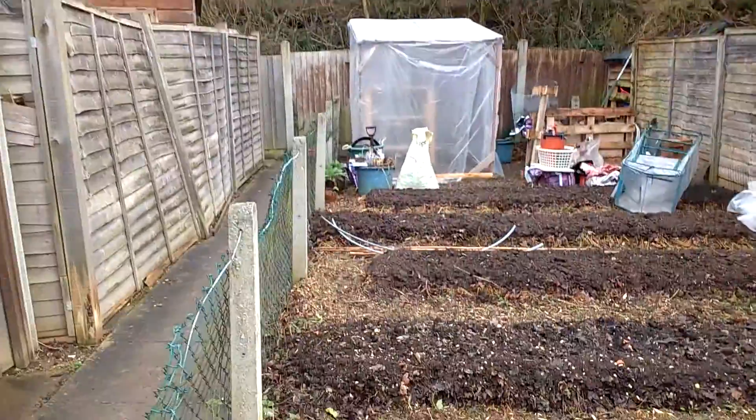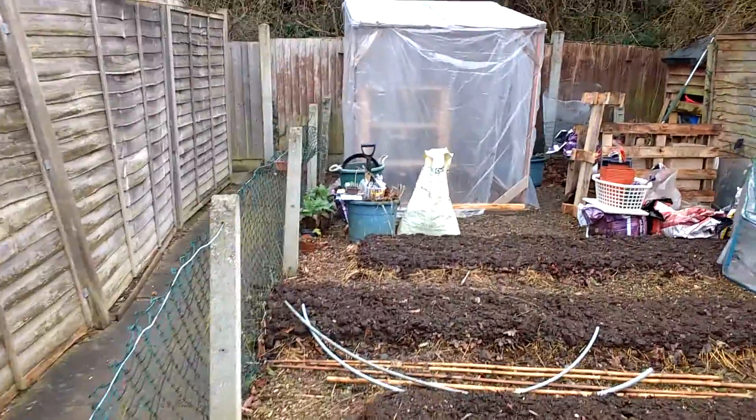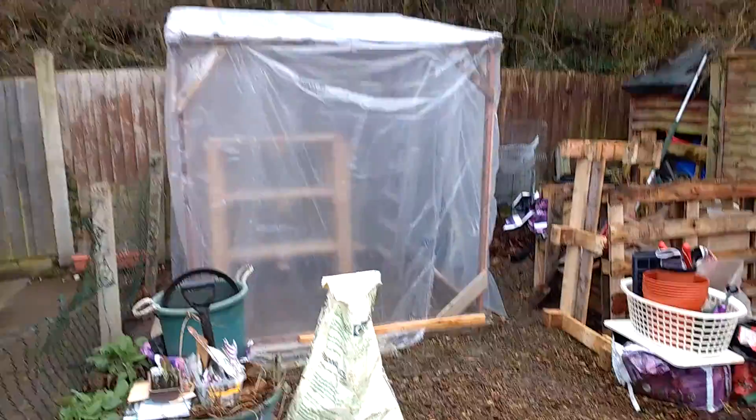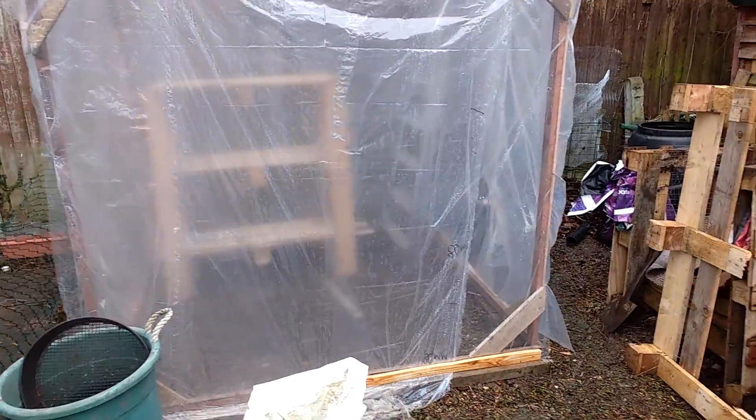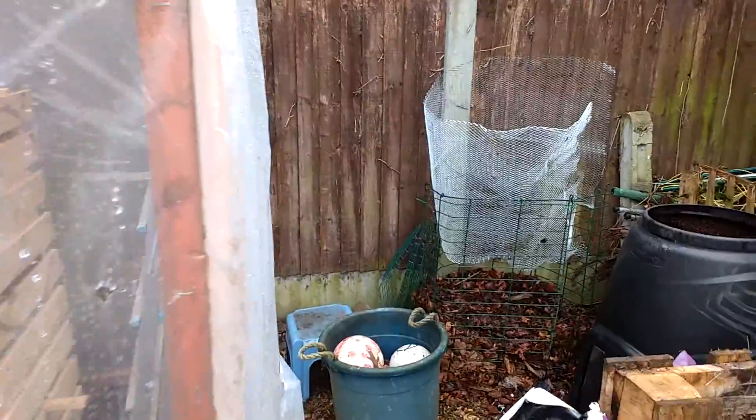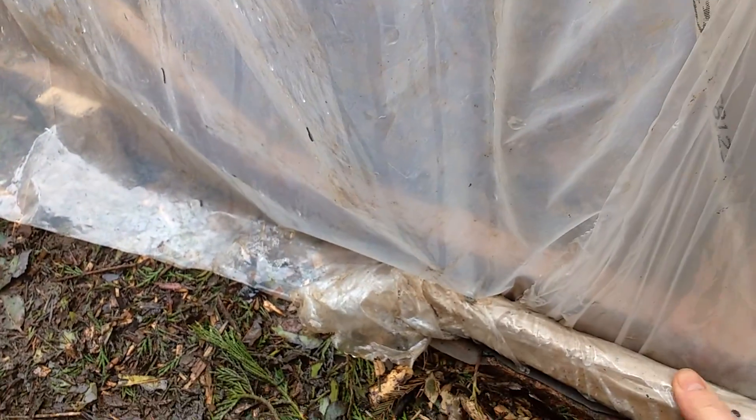Our greenhouse has been covered in plastic, and I've put batons down the side to keep the plastic on. I've done a makeshift tie at the bottom — there it is, there we go.